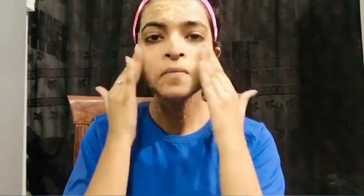For instant glow, you can do this facial once a week. There are no side effects because it is a home remedy, and it is suitable for all skin types. Definitely try this tomato facial and don't forget to tell me in the comments. Thank you so much — you can see the results at the end of the video. Please subscribe to this channel. Okay, Allah Hafiz.